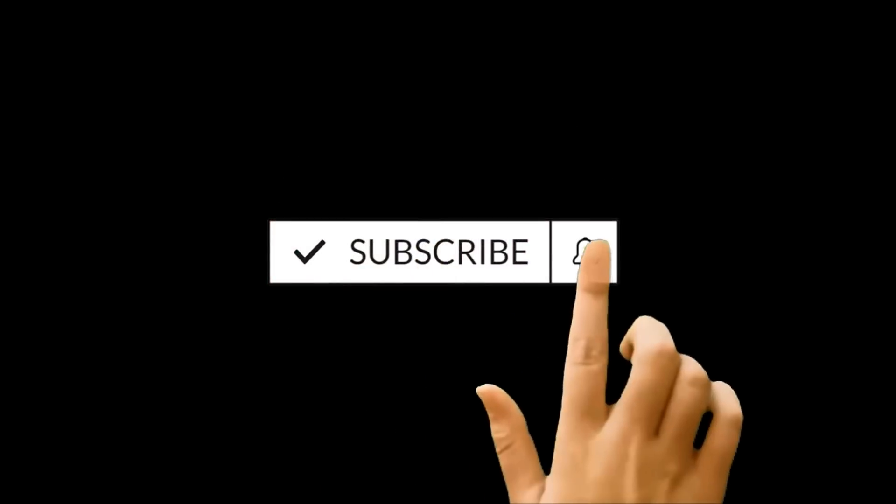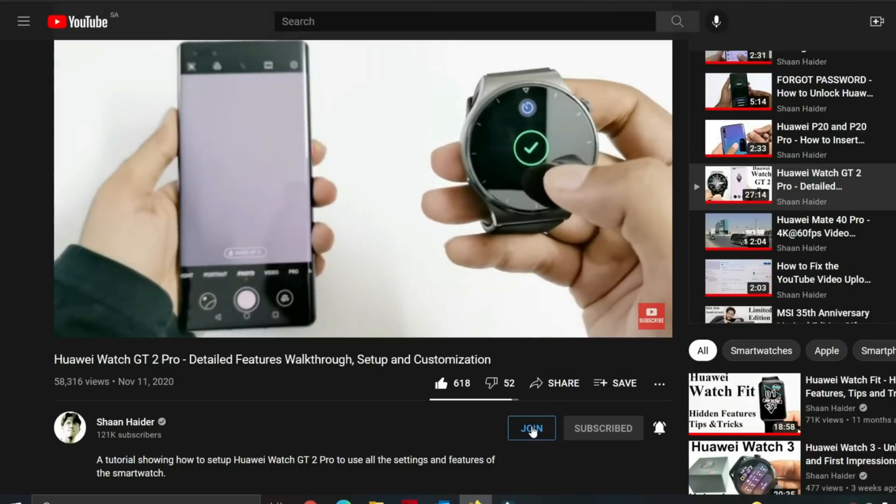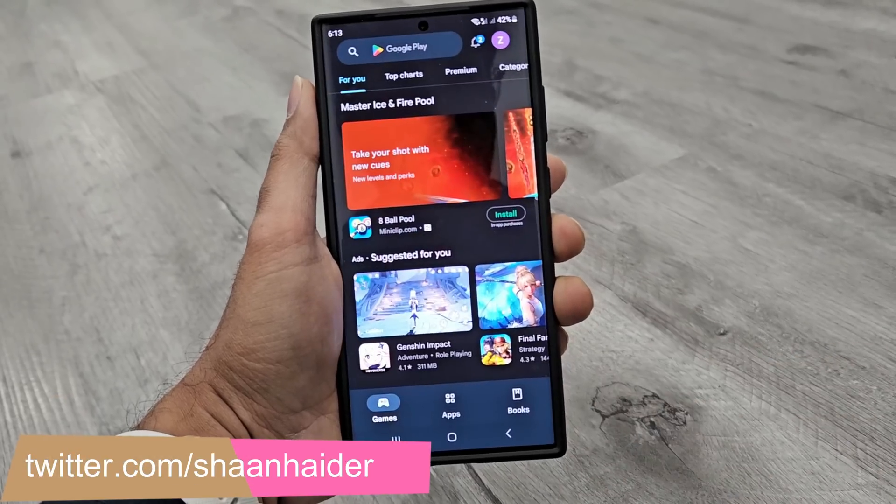But before we start, if you are new to this channel, do not forget to hit the subscribe button and press the bell icon to get notifications for future uploads.